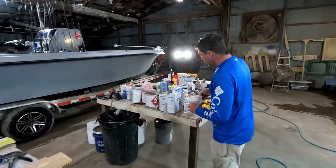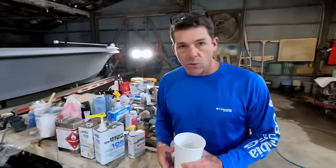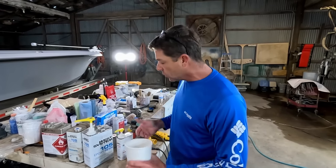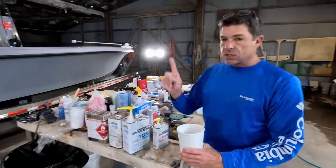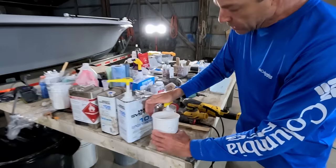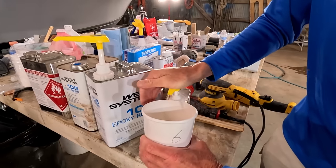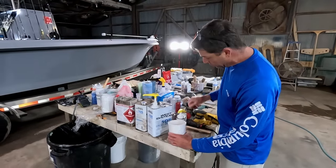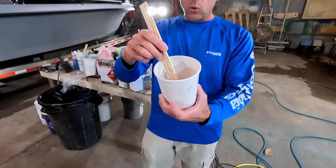We're starting with a readily available epoxy system — West Systems — probably something you've seen at your local marine hardware store. There are plenty of really good marine-grade epoxy systems out there. To save some time, I went ahead and pumped out six pumps of resin. This is a one-to-one pump ratio, though the volumes differ — there's less catalyst than resin. We're going to go six pumps of catalyst. Normally I recommend going one pump of resin, and while that's cycling back, one pump of catalyst.